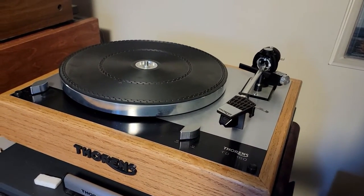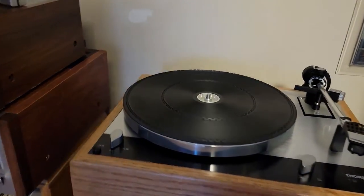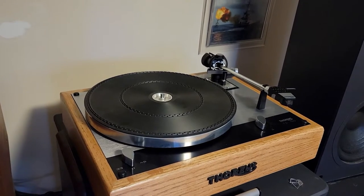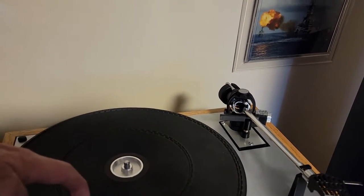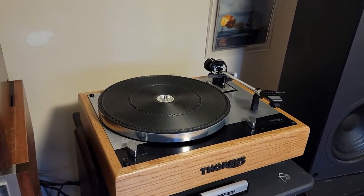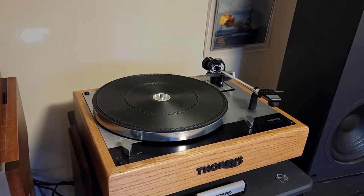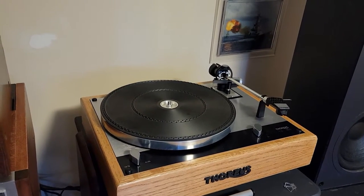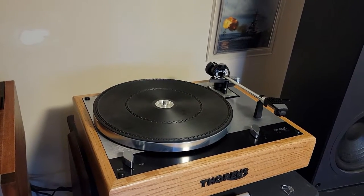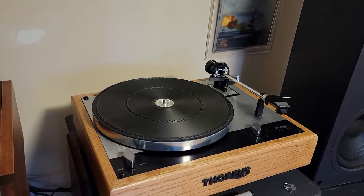We'll go through a bit of how to set it up. It works almost 100% of the time — there's the odd record with a different label size that might trip it up, but for the most part I've run into very few of those. This is about a 98% successful lifter at the end of a record side.